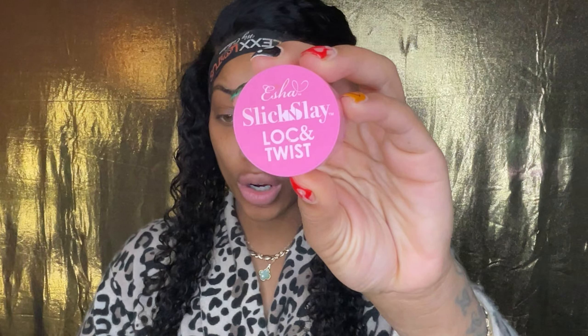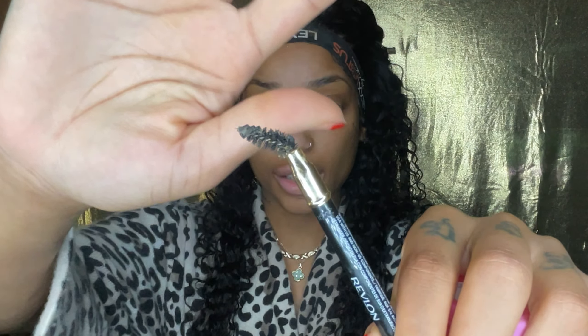Hey y'all, what's goody, what's poppin'? All right, let's get it started. Get my edge control, then I get like one of these spoolies. This one already has edge control on it, so judge my life.